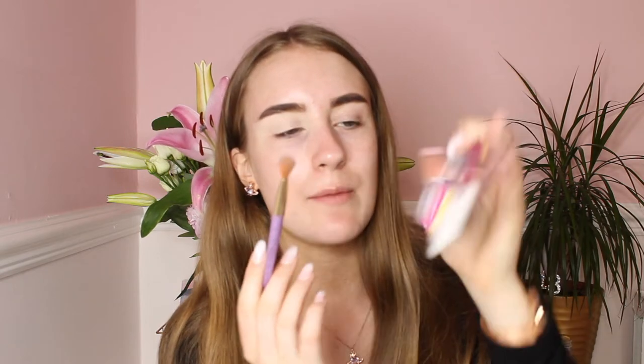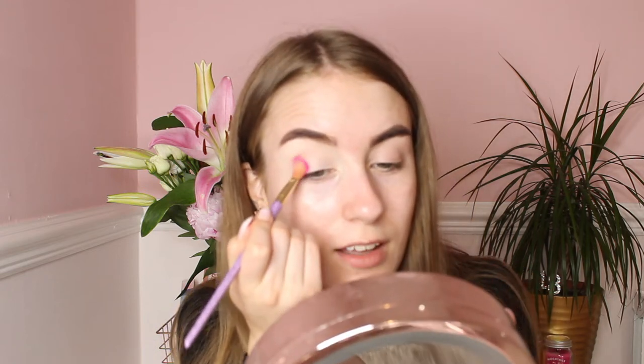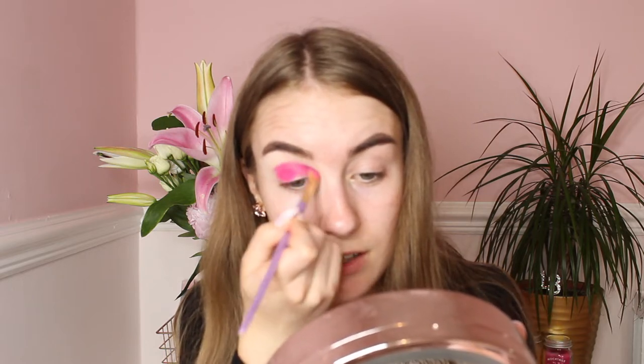Now that my eye base is sorted, I'll be using this Mayo Eye Colour in Pink — the colour is gorgeous. Using a Real Techniques fluffy eye brush, I'll put this on my crease and all over my lid. Honestly guys, the colour is so pigmented and so vibrant — crazy pink. I'll apply it all over my lid and crease to build up the colour.